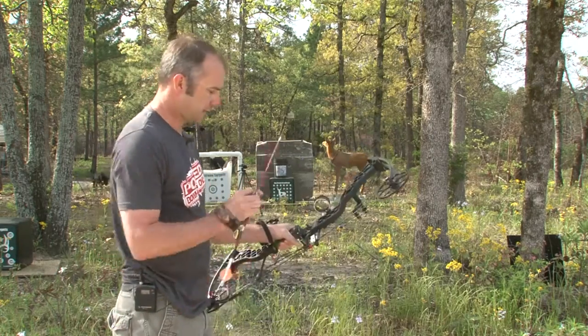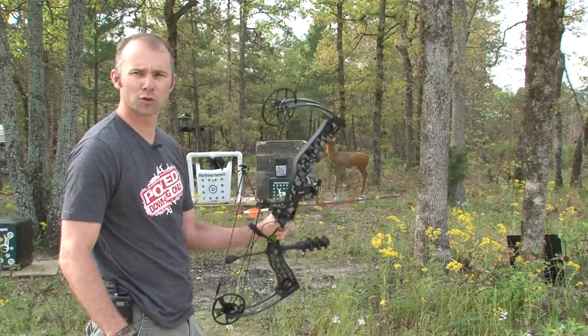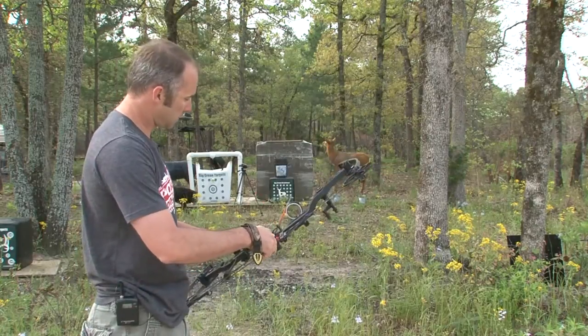Now let's test the Muzzy before all the water drains out. Same distance. I'm shooting a Matthews Creed — I said it's 65 pounds — shooting Maxim Reds, the 250s.